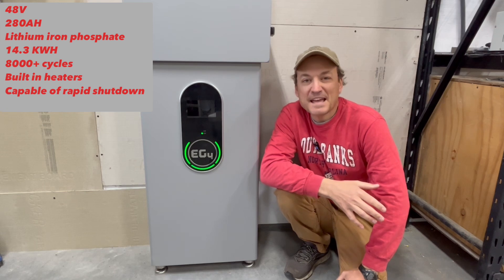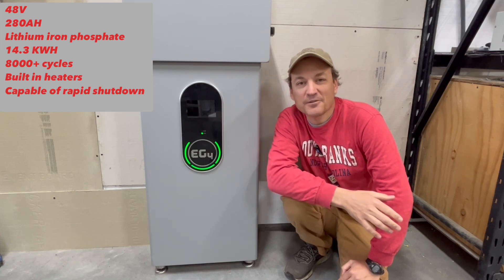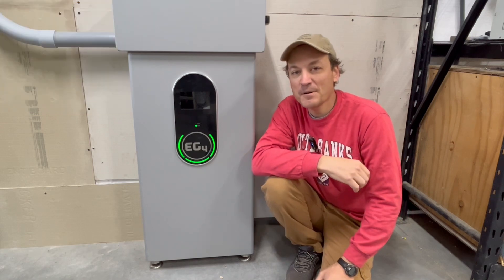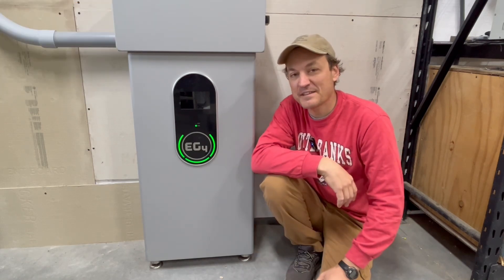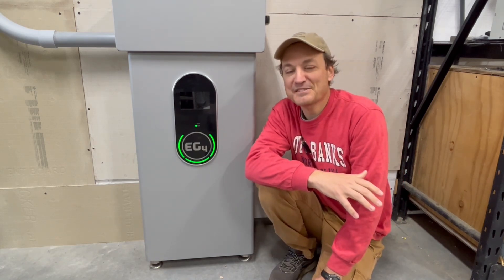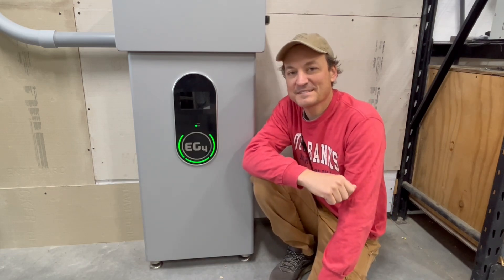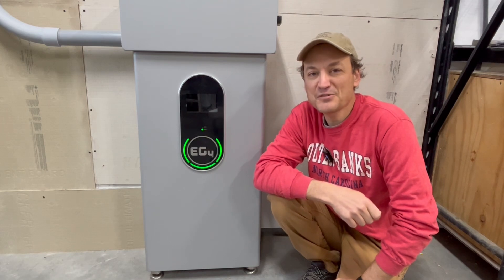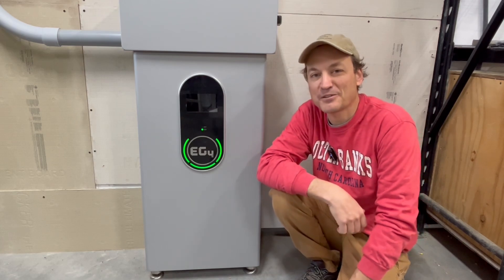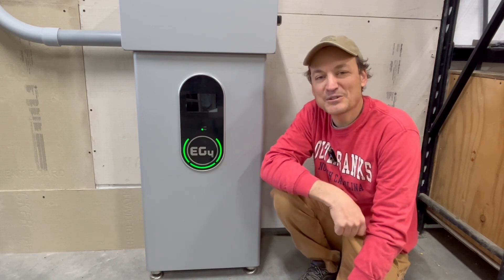This is a 280 amp hour 48 volt battery, which adds up to 14.3 kilowatt hours of storage, and these are rated for 8,000 cycles. Although these are the indoor version, they have the heaters in them as well, just like the outdoor version. So I'm going to jump right into it — show you guys more detail on the battery, discuss some pros and cons, and towards the end of the video I'm going to show how the new firmware on these batteries and some other models helps them interact with the LuxPower inverters in a whole new level of closed-loop communication.